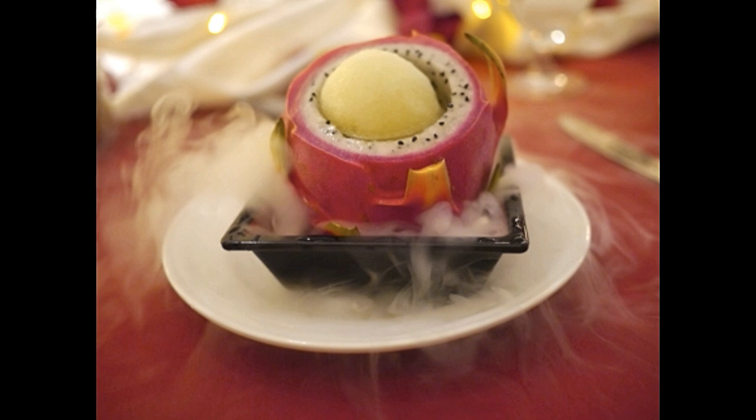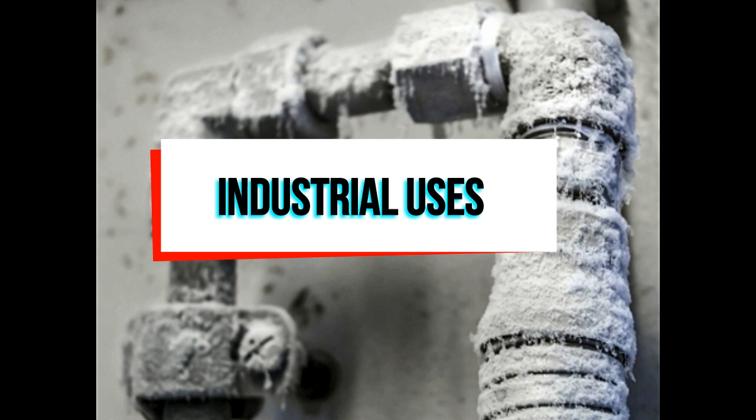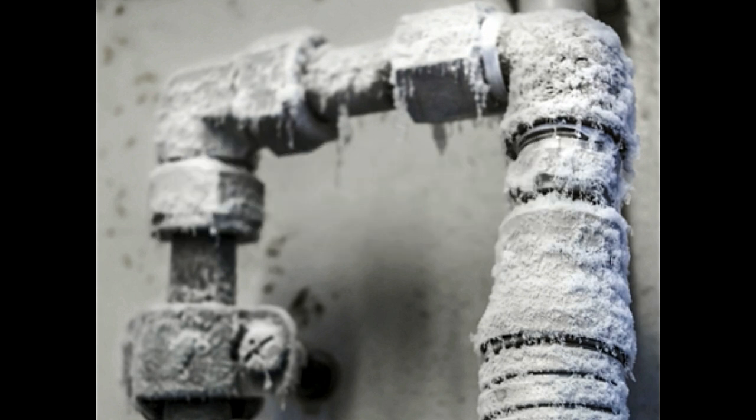Dry ice is generally used in the export of perishable items or even medicines. There are also many industrial uses of dry ice, such as blast cleaning or loosening asphalt floors. Blast cleaning comes very handy, especially for removing different residues from industrial equipment like paint, ink, rubber, etc. Dry ice is also used for freezing water in pipes without valves, so that it becomes easy to repair them.